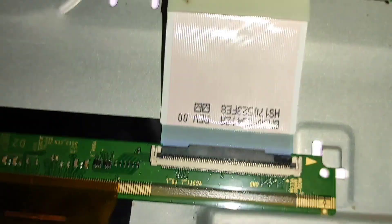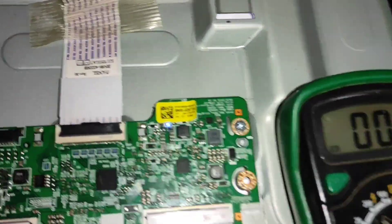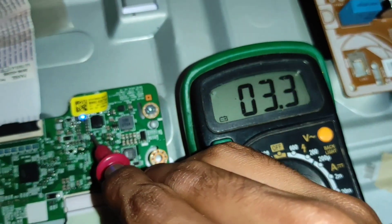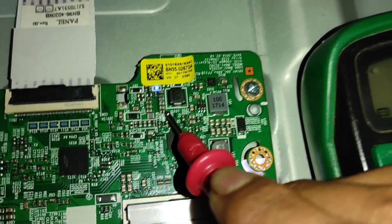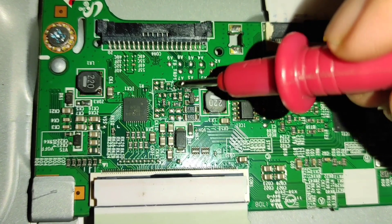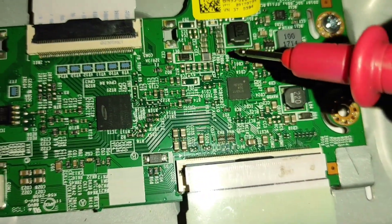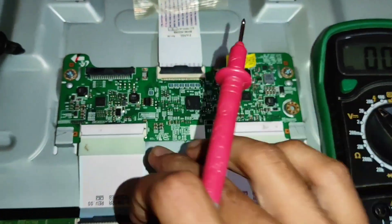Friends, in this type of Samsung T-Con board the protection mode feature is given — here you can see the model number. To remove the protection mode from this T-Con board we have to make some modification. Now I am going to tell you the modification method. Here you can see we are getting 3.3 volts. By using this 3.3 volts we have to jump it to the T-Con ready point. From this point we have to take the 3.3 voltage and give it to the T-ready point. Here you can see the T-Con ready point is there — from this point we have to connect one wire to this point.